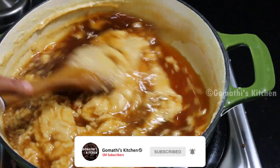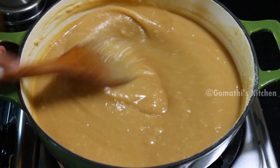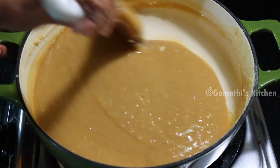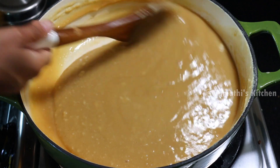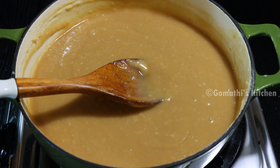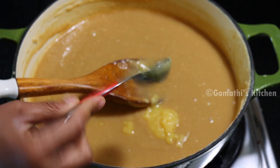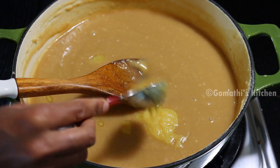This is the first time we started to do our tongs, and the second time we started to finish our tongs. I will add 3 tbsp of a knife.